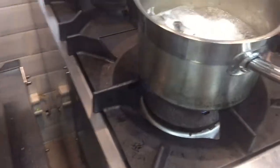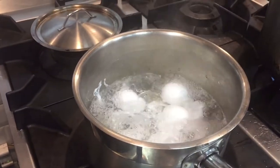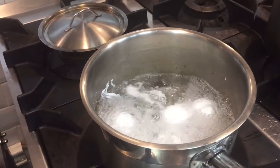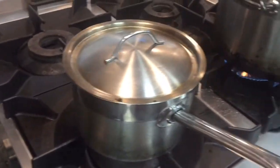Today I will show you how you can boil the eggs in a quick way. First you have to heat the water, then put the egg with salt. This has to cook in salted water.